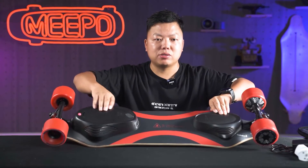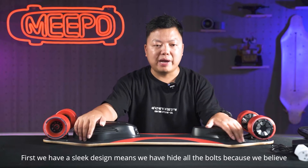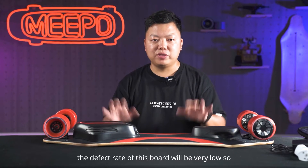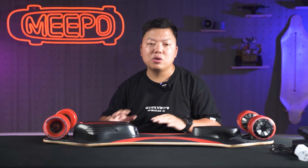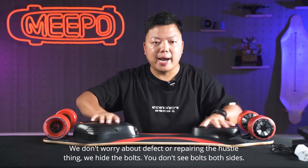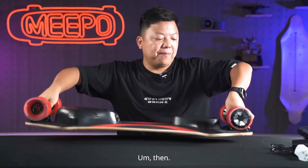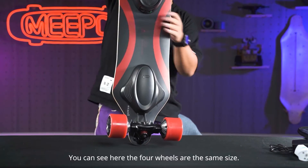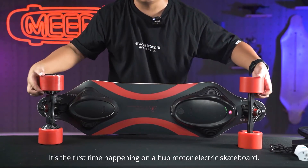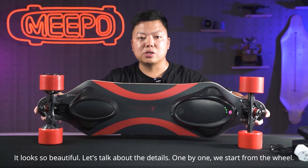What makes it so special? First, we have a sleek design — we have hidden all the boards because we believe the defect rate of this board will be very low. So we don't worry about defect or repair hassle. You don't see both sides. Then you can see here the four wheels are the same size. It's the first time this is happening on a hub motor electric skateboard. It looks so beautiful.